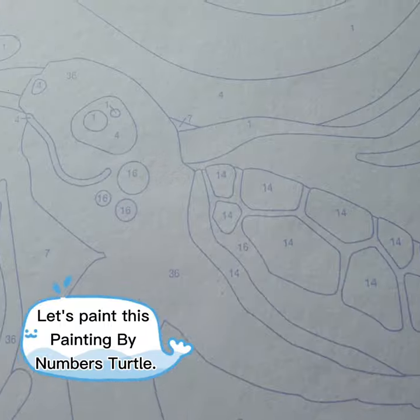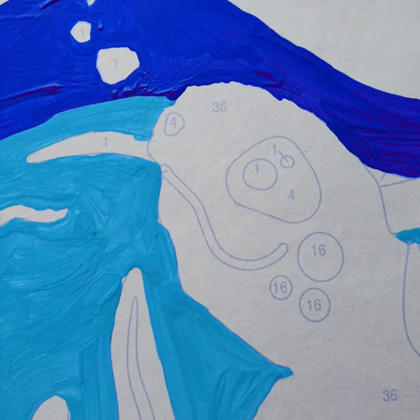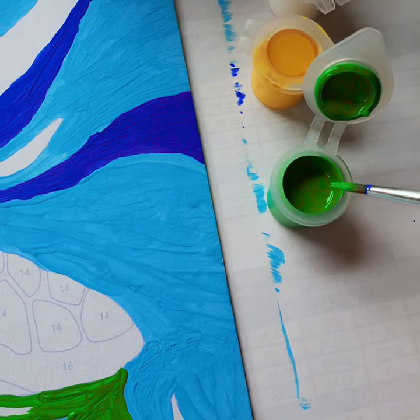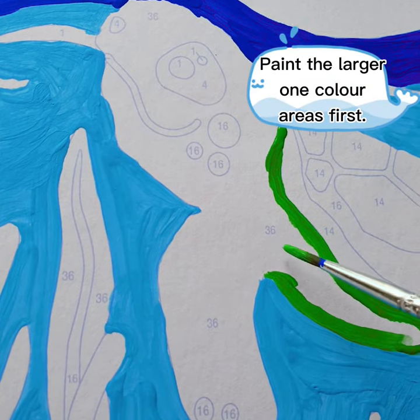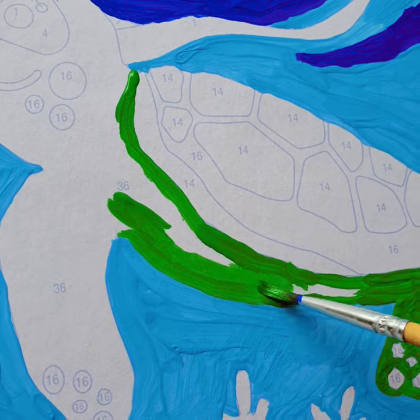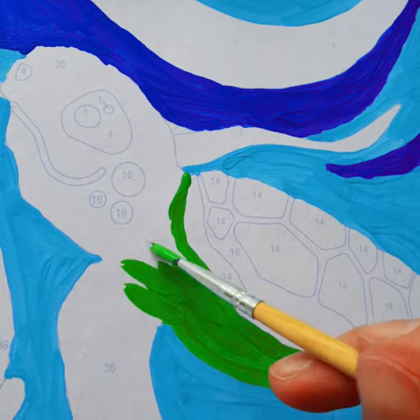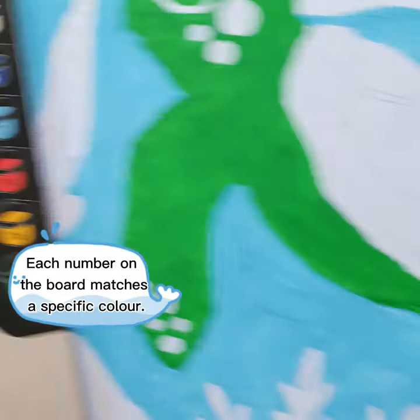Let's paint this painting by numbers turtle. The board is divided into small sections with numbers. Paint the larger one color areas first. Each number on the board matches a specific color.